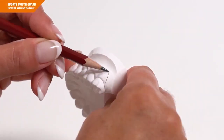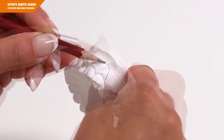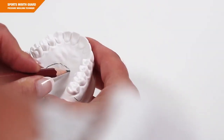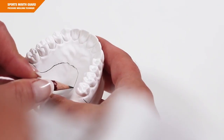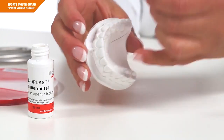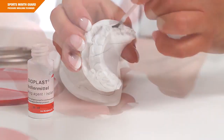In the first working step, mark the extension of your future mouthguard and apply Bioplast insulating agent to the marked area. When you apply the insulating agent, there should be no puddles in the recesses, and the applied insulation should not dry out before thermoforming.